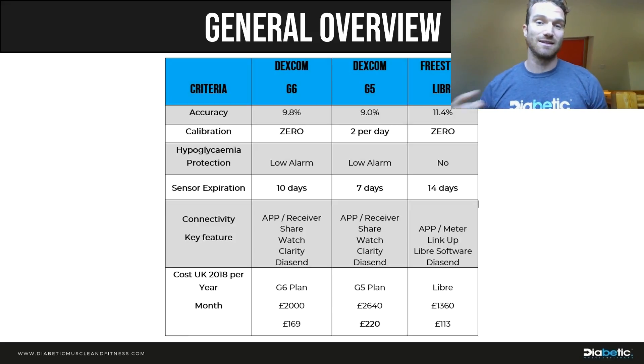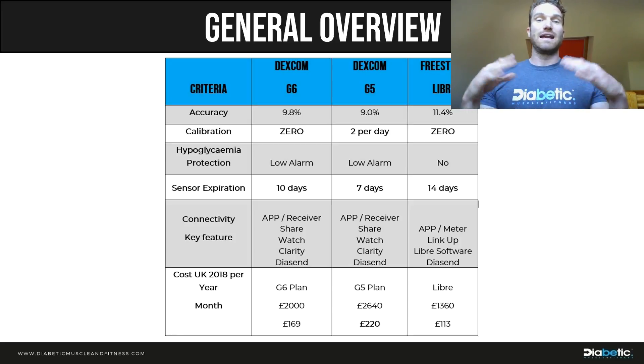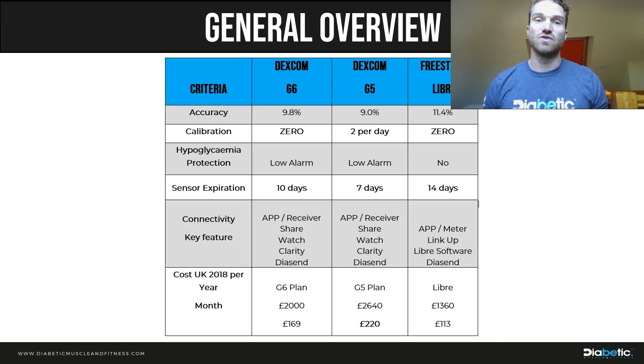The Libra works out at just over £1,300 a year, about £113 a month, or roughly £4 a day. But you need to decide why you're using these devices. If you just want a flash system to replace finger pricks without low warnings or trending arrows, the Libra is probably the best choice. But if you want more proactive management and extra features, you can now get that with the G6 at a lower cost than the G5. If you currently extend your G5 sensor to three weeks or less on average, the G6 is cheaper or comparable; only if you regularly get four or five weeks per sensor might you want to stay with the G5.